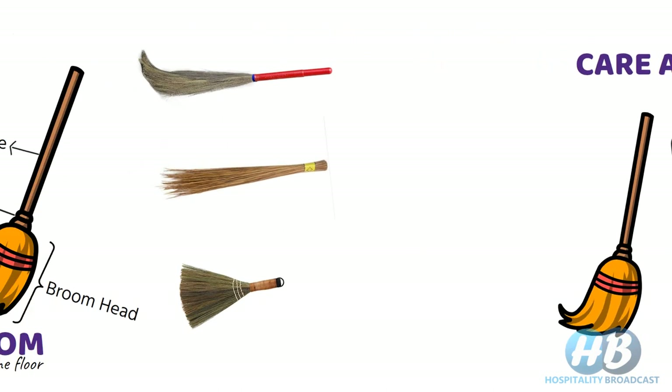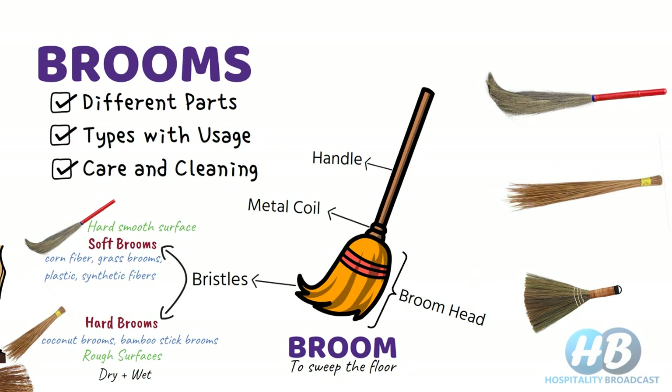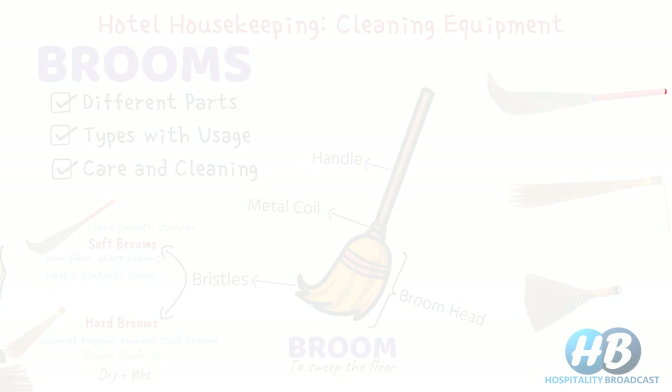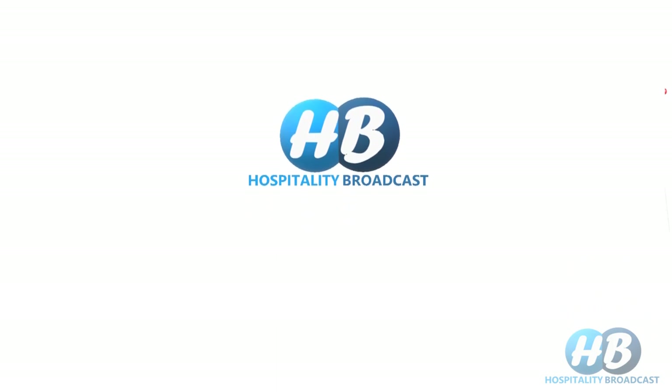That was all about brooms. If you have missed any video in this series on housekeeping cleaning equipment, check the info button or the link in the description below. For more such videos, stay tuned on Hospitality Broadcast. Also follow on Twitter and Instagram.